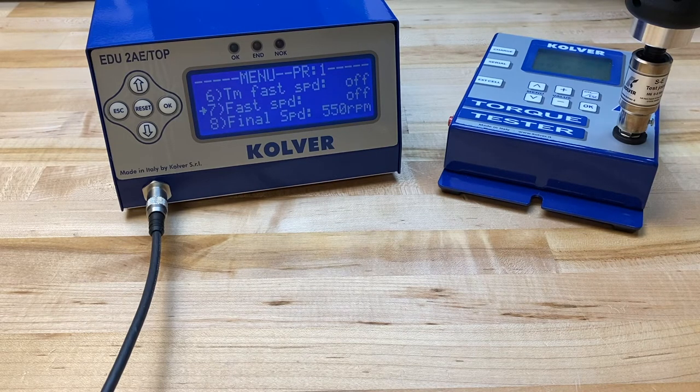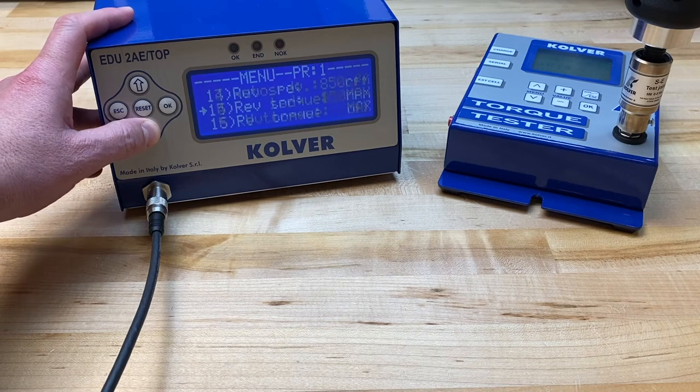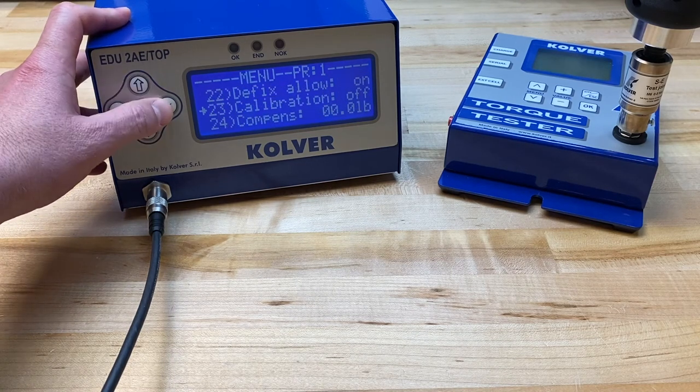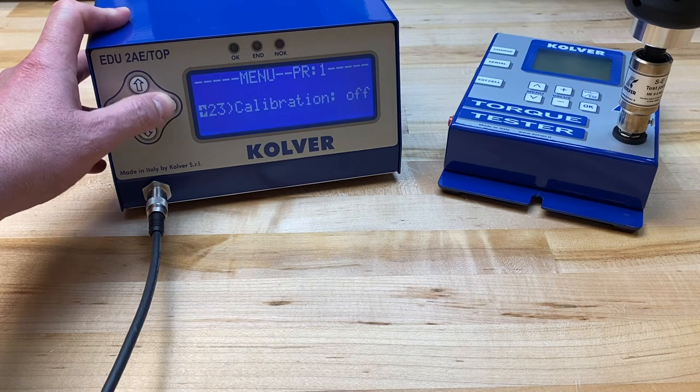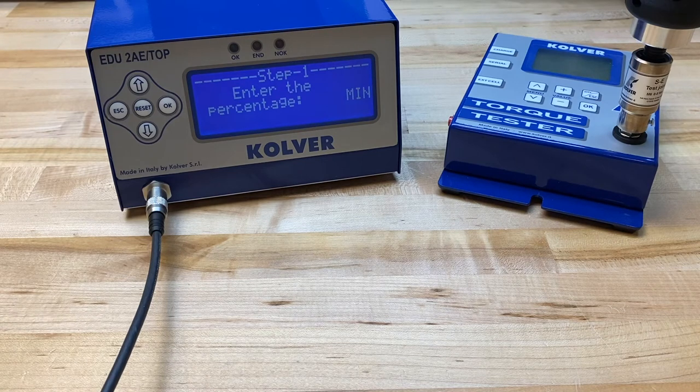Once we have found our ideal output torque value, we can begin the actual calibration process by scrolling down to the calibration setting. Pressing OK will turn the calibration on. At this point, we will be setting the calibration interval with minimum and maximum percentage values.